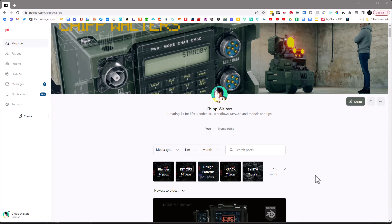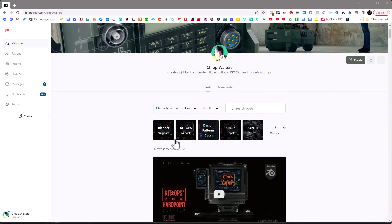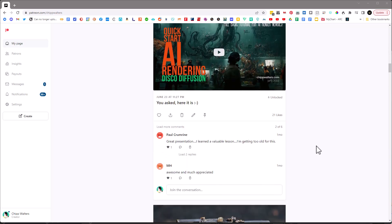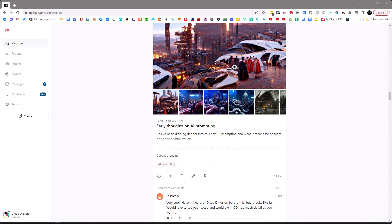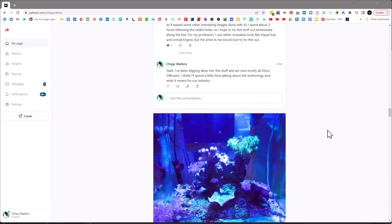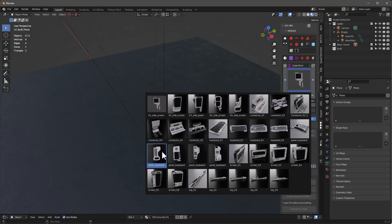One thing I'll mention is that the Sci-Fi GUI will be a freebie for all my Patreon members. Many of you know I have a one-dollar-per-month Patreon that has tons of different things — 74 posts on KitOps alone, 94 posts on Blender, different K-packs, and a ton of stuff I'm giving away. Almost every post has something we give away — like a 27-lesson EV interior rendering course only for Patreon users, AI stuff, and Sci-Fi character K-packs. It's only a buck so I want to make it easy for anyone to get access.